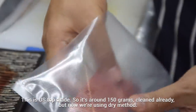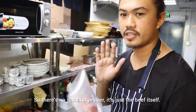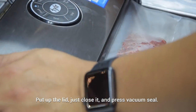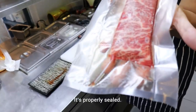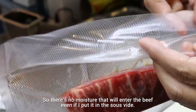We're using the dry method, so there's no salt and pepper — it's just the beef itself. Pull up the lid, close it, and press vacuum seal. It's properly sealed, so no moisture will enter the beef even when you put it inside the sous vide.